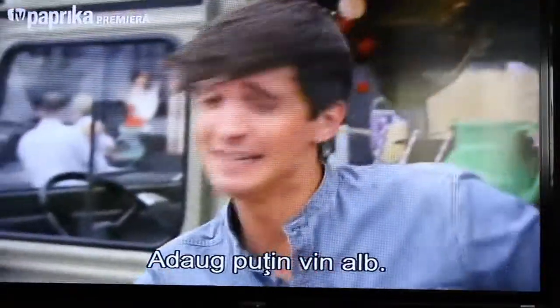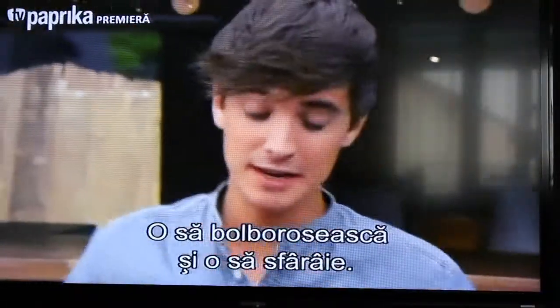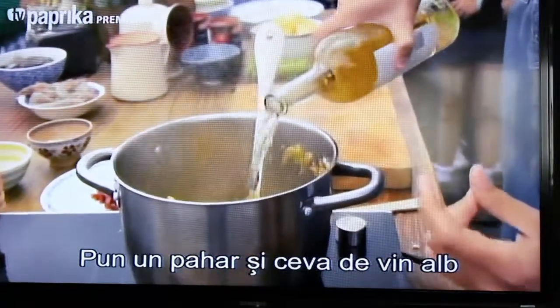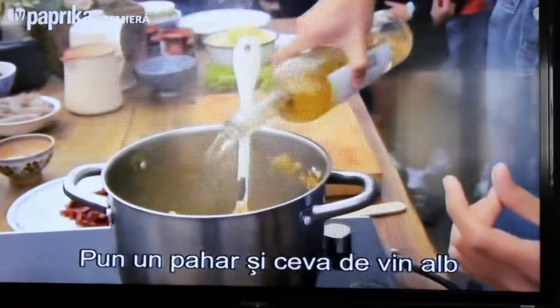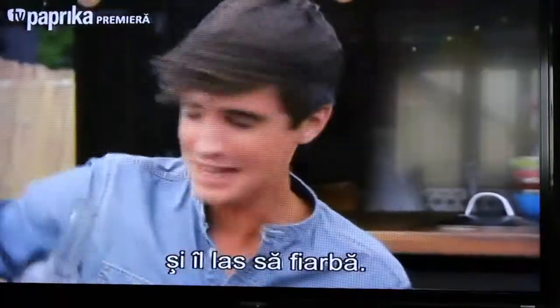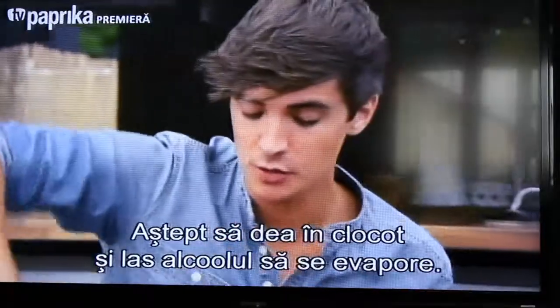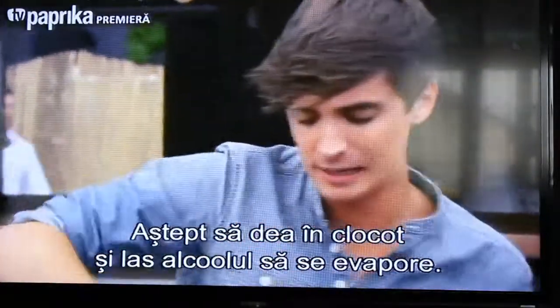Now I need to add a little bit of white wine. The white wine is going to bubble away and sizzle, so a good glass of white wine goes in. We let that sizzle away and bring it up to temperature — what you want to do is cook off that alcohol a little bit.